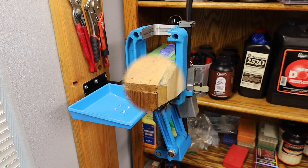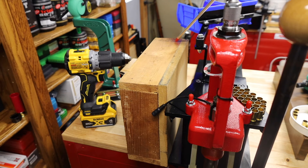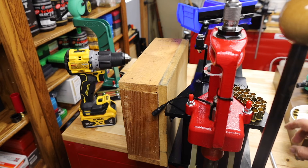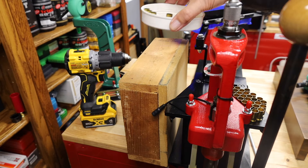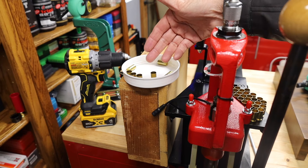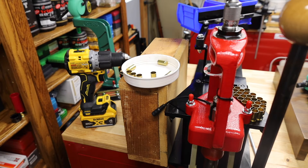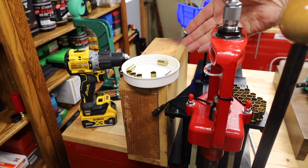So what I did instead was, using scrap lumber and MDF, I made these boxes. Very simple — you can see it still has the little stamp identifying the lumber. By building these boxes, you can make them any height you want and then put a shallow tray on top of the box to allow you to feed cases into your presses. And this is inexpensive.